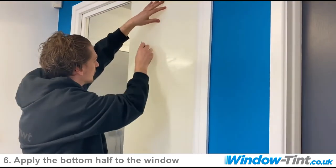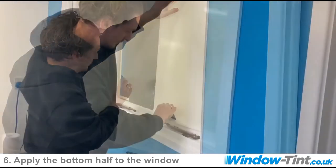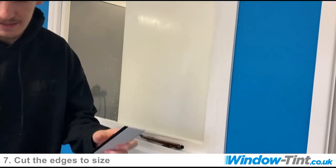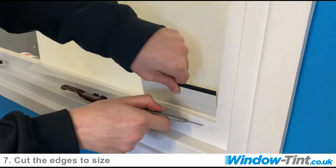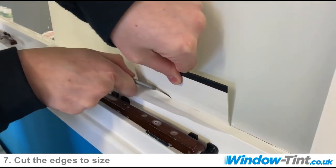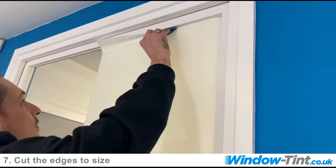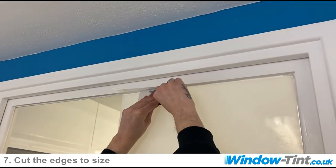Now what we do is kind of a half moon pattern just to start getting rid of these little bubbles. You can use your rigid squeegee and use the back edge as your straight edge. Get your blade, cut to about halfway, move it across, cut again, move across, hold the film and go straight down to the bottom. And the same again for the very top — push all the film as far into the corner as you possibly can, cut to halfway, cut halfway.